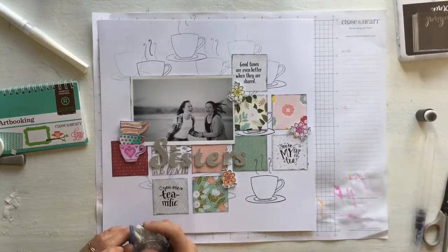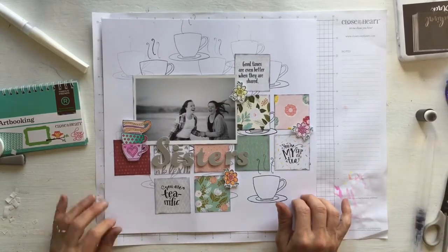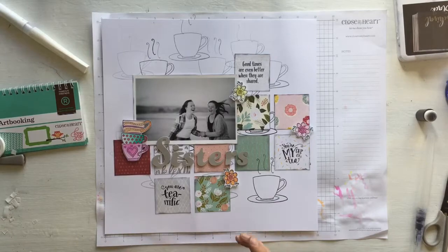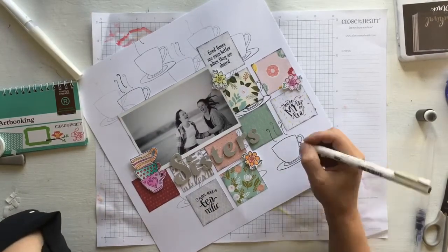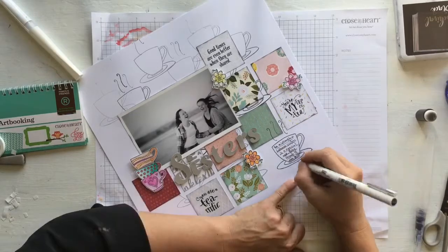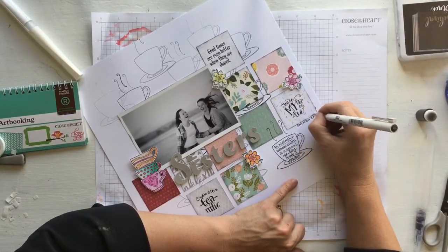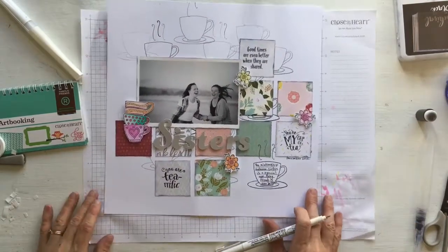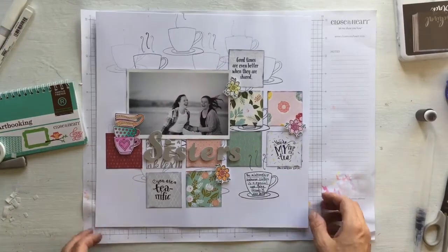My next step is to add my journaling, and often I take a little bit of time just to reflect on the page in front of me before adding in the details. I added the journaling and a little bit of a date under one of the squares. And done — I'll see you in the next one!